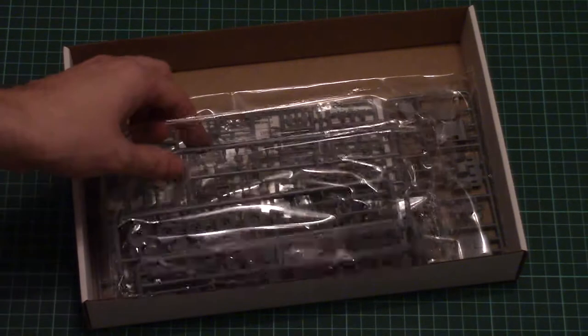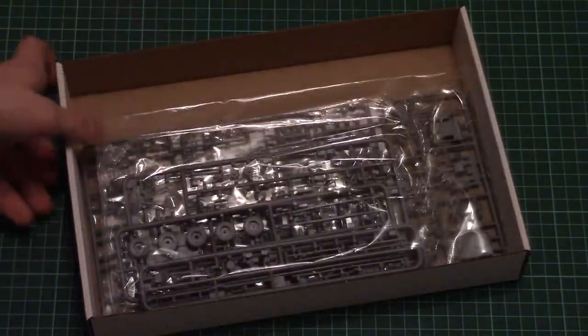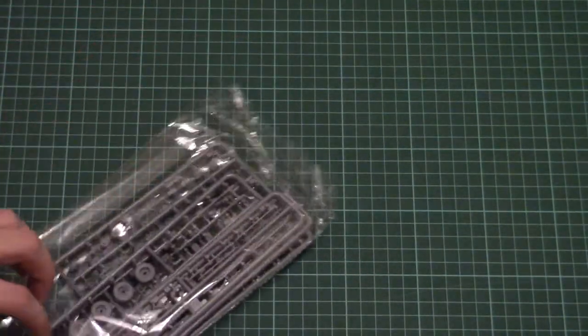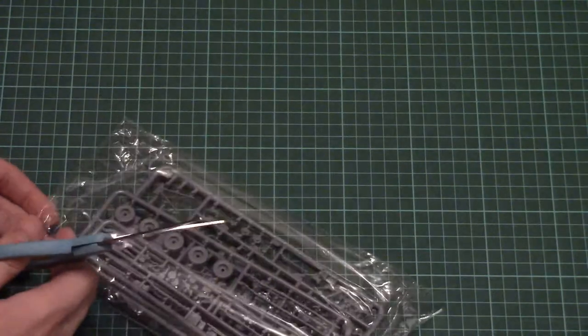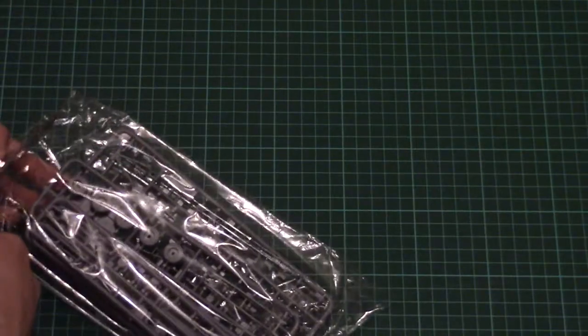So there are plenty of sprues, and actually the amount of sprues is different from recent offerings in the same scale — it will be interesting to see what is actually replicated in such a small scale. Just give me a second to open this first plastic bag; as you can see it packs several plastic sprues and we are going to take a closer look at them.